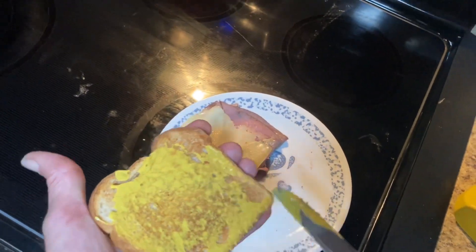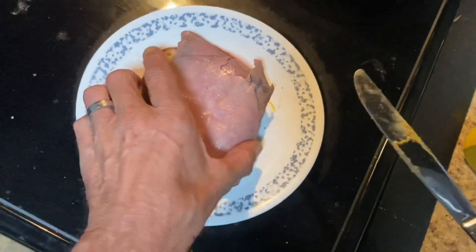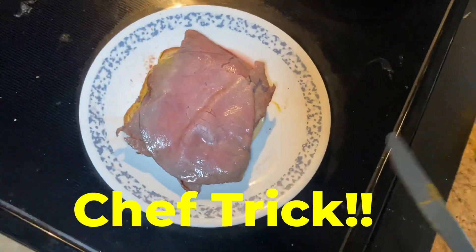Now that we've applied the mustard evenly — watch this — put it on the cheesy part, which is still hot. Flip it up with your knife. Ta-da!